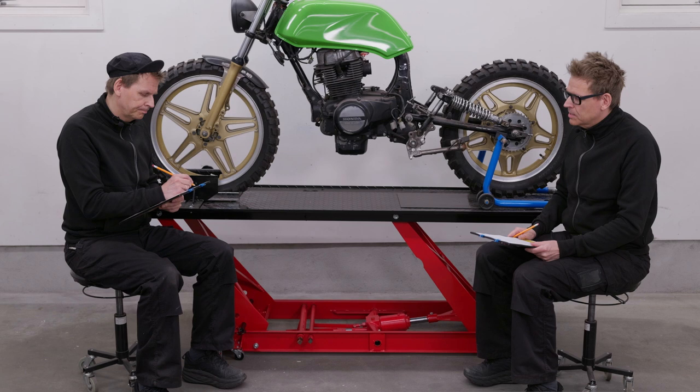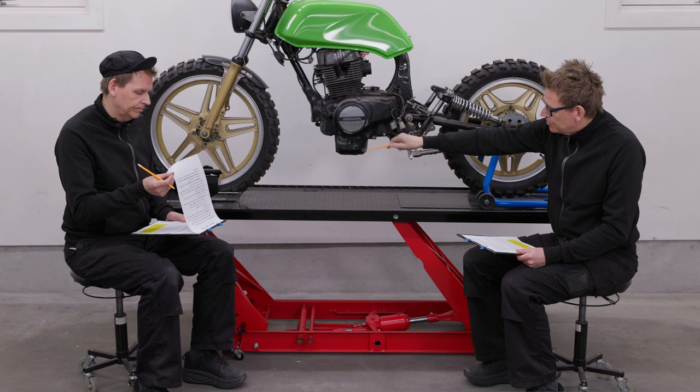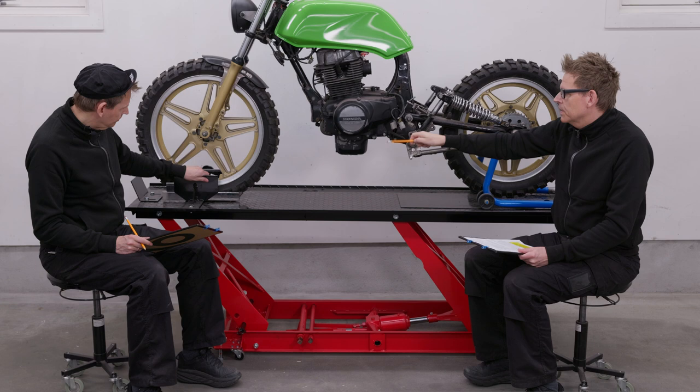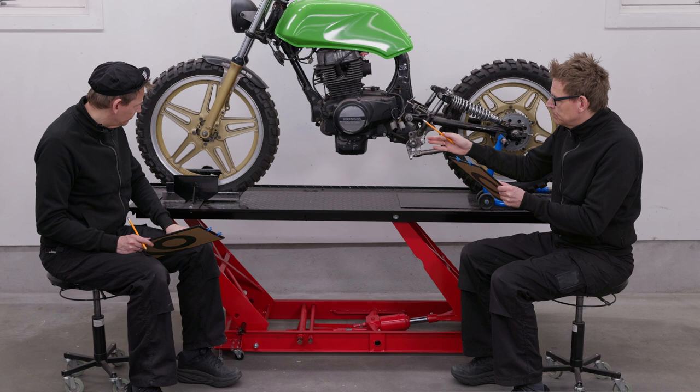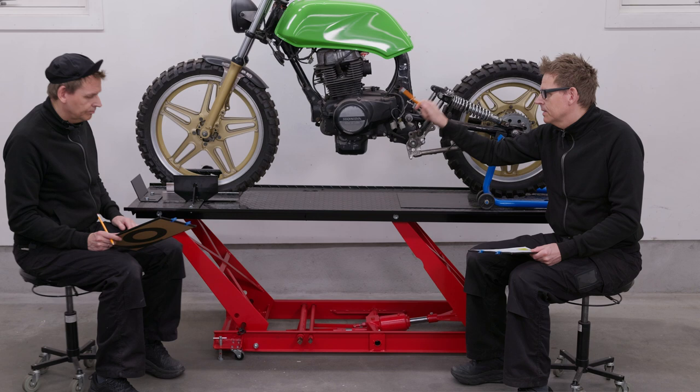But maybe a bigger problem: the front wheel chock — what you roll your bike into to fasten it — that is just useless. It's too small, it doesn't hold the bike sideways. So you need to be two persons: one to tie down this, and another one to support it back here. This one is too small, not very good — should be a completely different front wheel chock on this table.